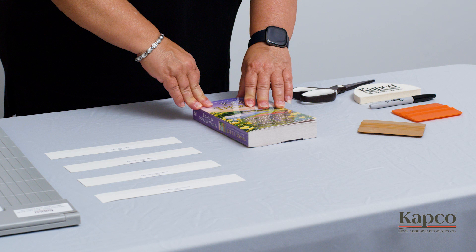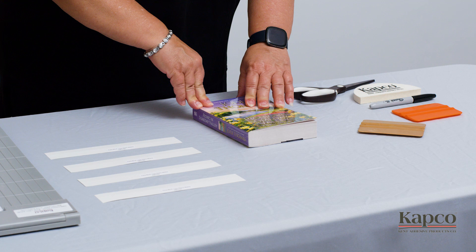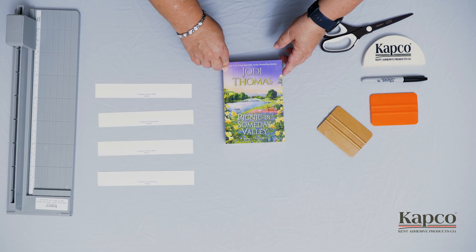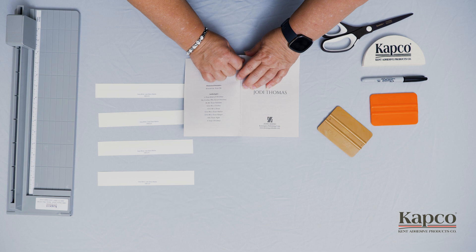The first thing you are going to do is determine where the book cover flexes from. When you open up the cover, it will naturally lift a page or pages. You'll want to open the book up to where you see this lifting occur. In this case, it occurs on the first page end.